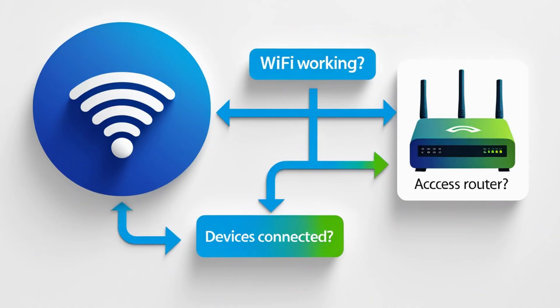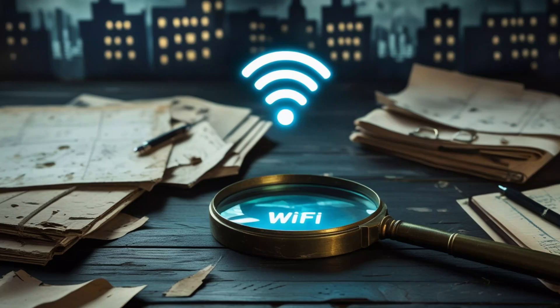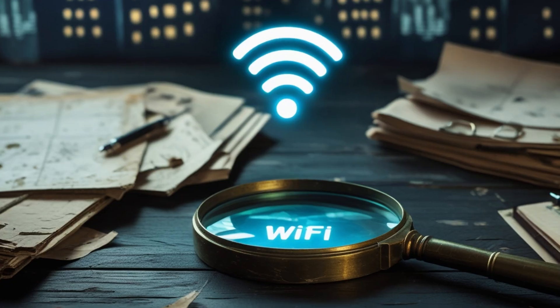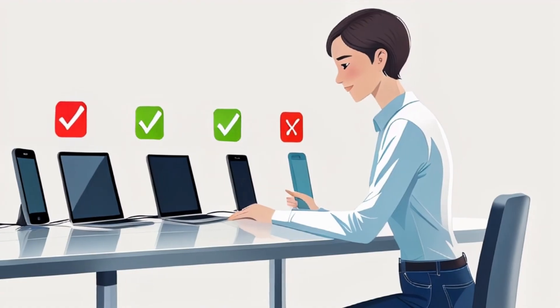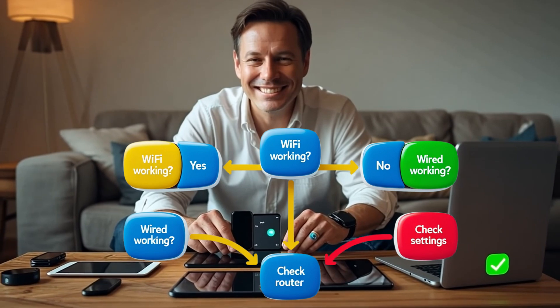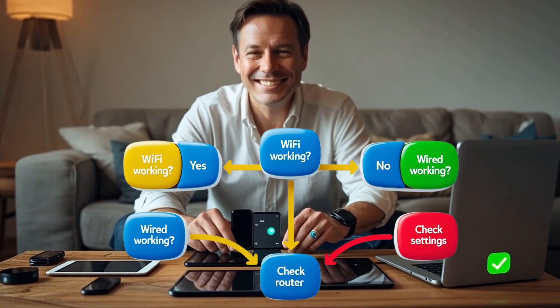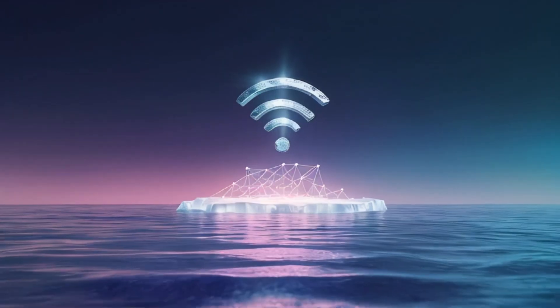Home network troubleshooting is like detective work. Ask yourself: do some devices work but others don't? Do wired connections work but Wi-Fi doesn't? Can you access your router settings at all? Each answer narrows it down. The secret is: don't guess — test one thing at a time, rule out what's working and what isn't, and isolate the issue.